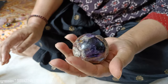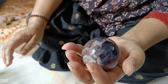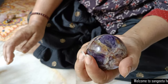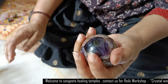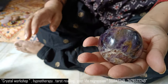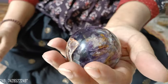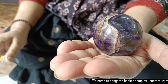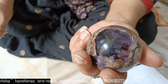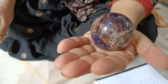Some crystals like pyrite cannot be soaked in water, so you can put them in moonlight or early sunlight to activate them. Once you have cleansed the crystal completely, it is ready to be charged for your purpose — this is called programming. In the next video we will talk about how to program and use the crystals. Thank you.